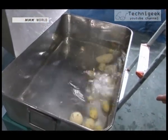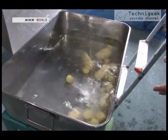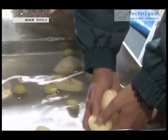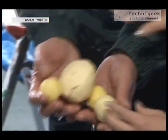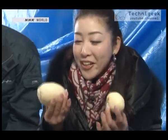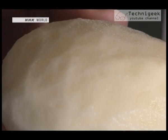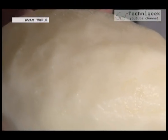Wow, they really shoot out. Impressive. This is amazing. Just a minute ago it had all its skin, but it's now cleanly peeled, as if it's been done by hand.